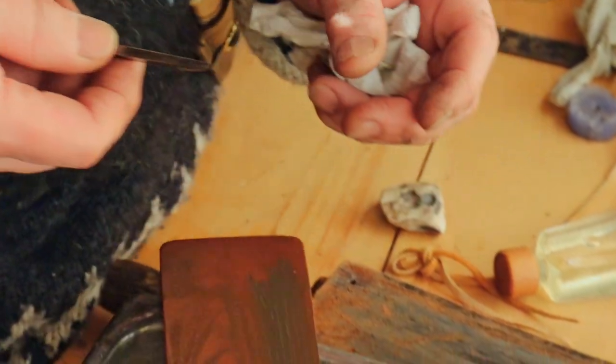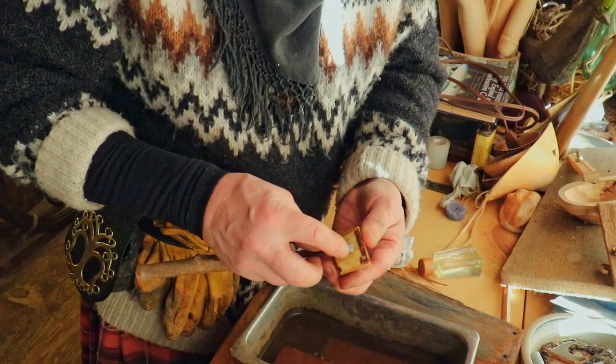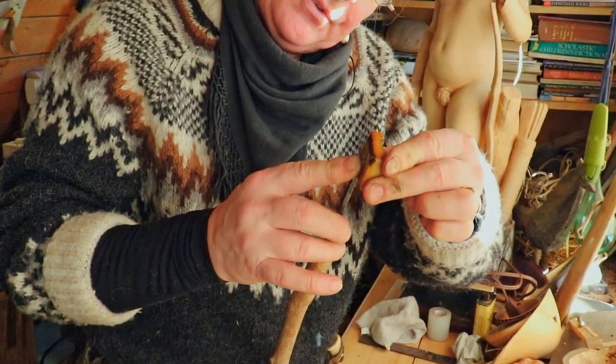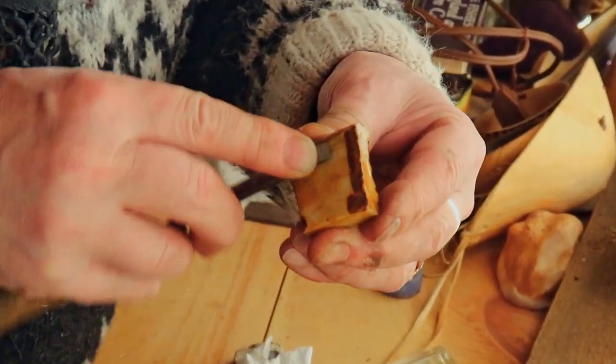All right, I have the feather edge here. On the chisel, most of the grinding happens on the beveled side of course. When you do end up with your feather edge, tease it back onto the other side — lay the chisel as just about flat on your stone as you can and use the fine stone to do it.